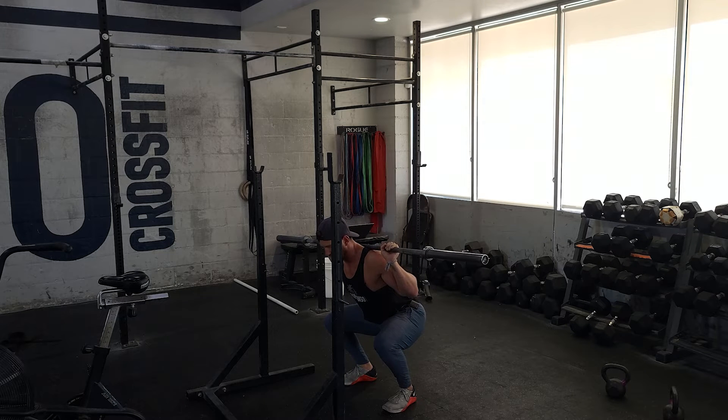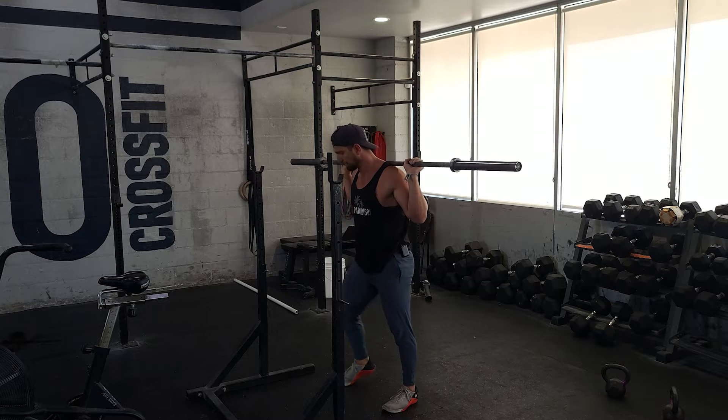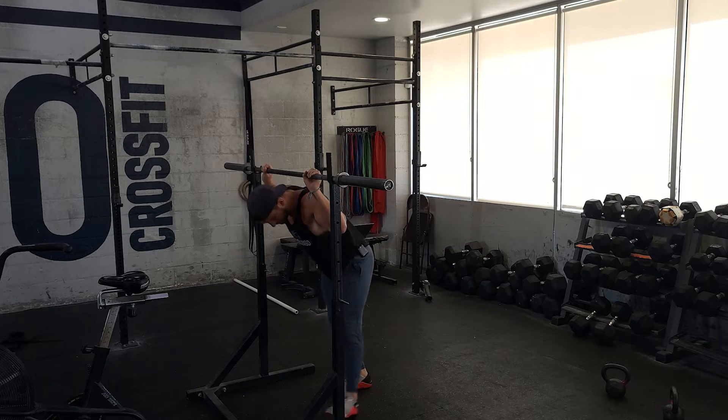Active pause here — 1,001, 1,002, 1,003. And stand. I'm gonna do that for three repetitions. I'll step back in and I'll rack the bar.